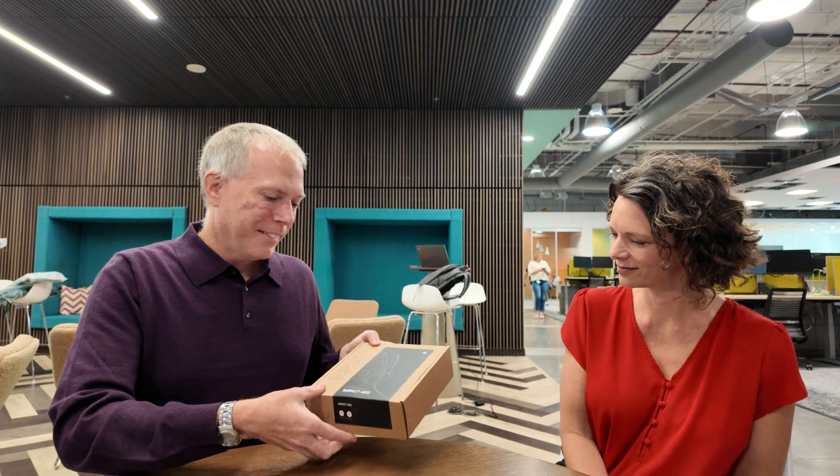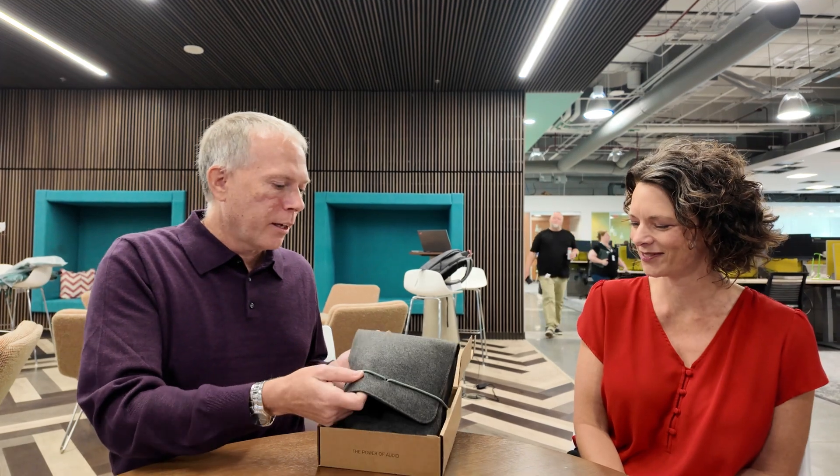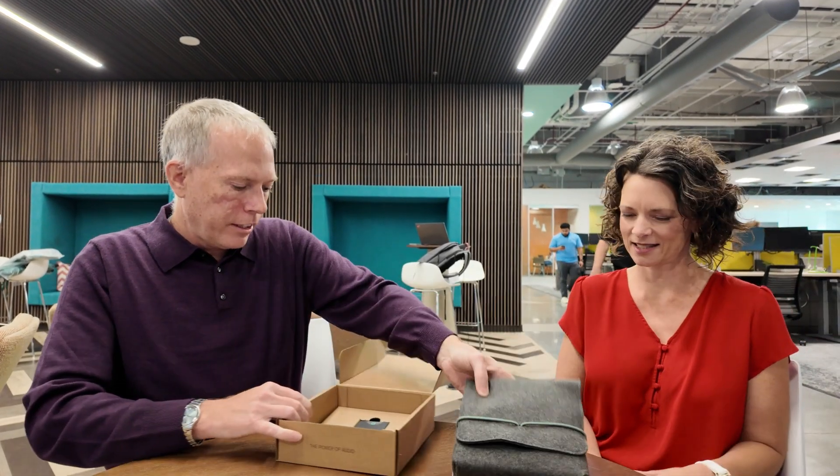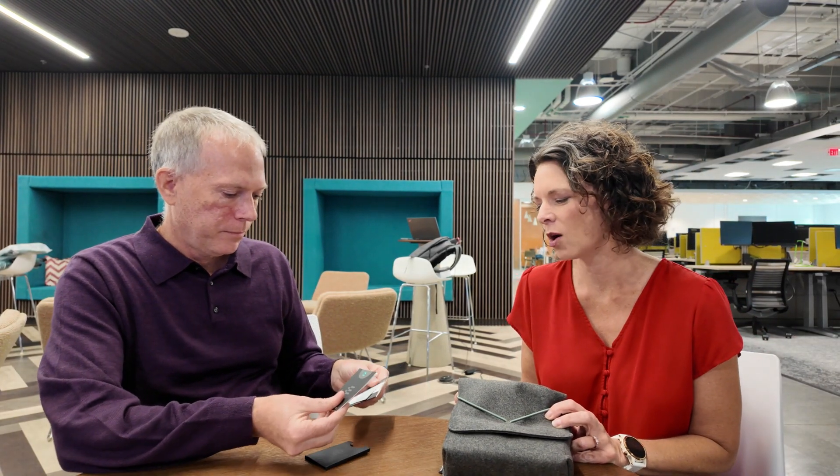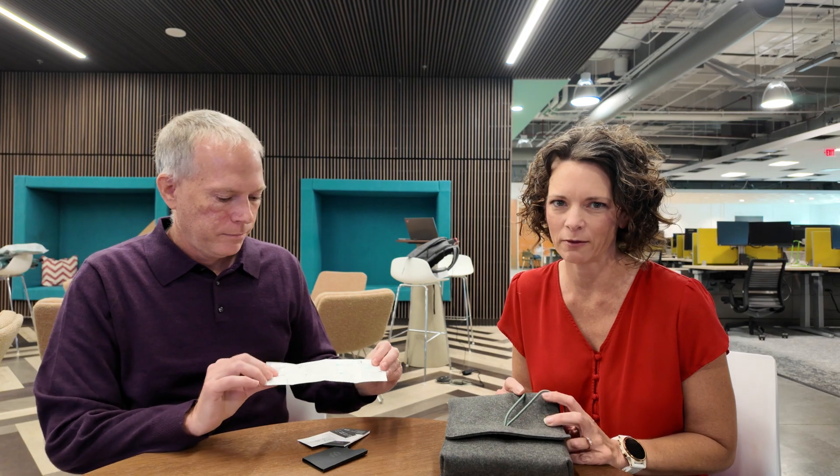Let's open it up. I like the eco-friendly packaging. It comes with a carry case, that's nice. It looks like just some safety materials. EPOS actually has a very aggressive sustainability policy and we only include the paperwork that must be included by government regulations. And a quick start guide.